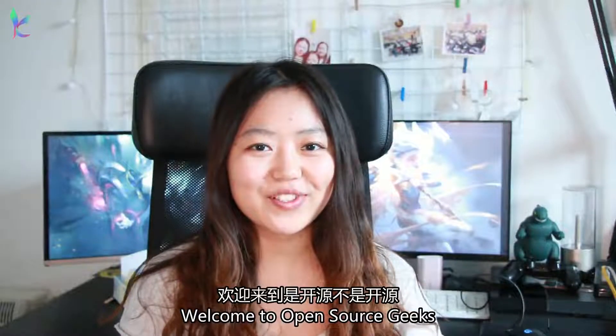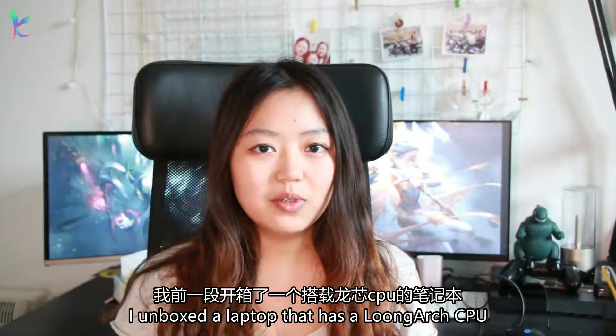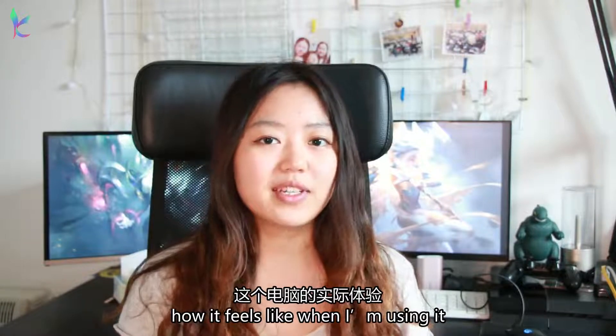Hello everyone, I'm Leander, welcome to Open Source Geeks. I have unboxed a laptop that has a long-arched CPU before. So in this video, I'm gonna talk about how it actually feels like when I'm using it.